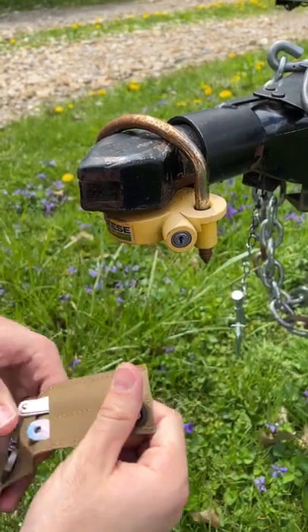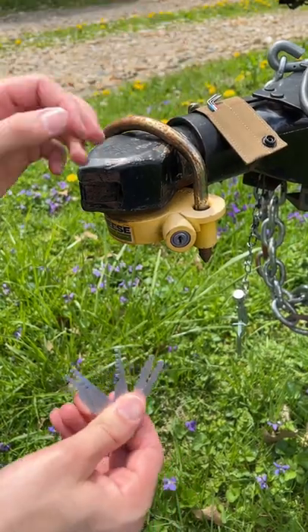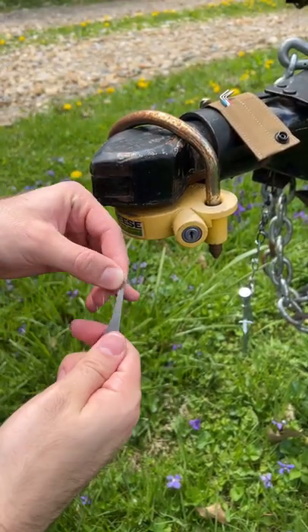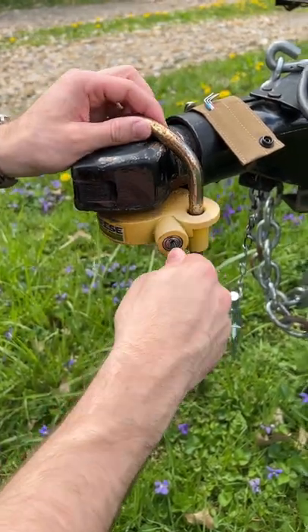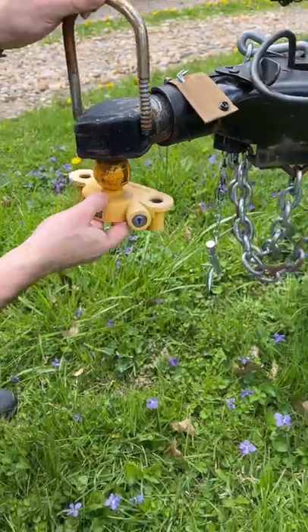Trailer hitch locks, like this Reese one. Open up the case, get out the Covert Bypass Multi-Tool. Going to go for the one-sided jiggler — insert downwards, jiggle, boom, there you go. It's just that simple.